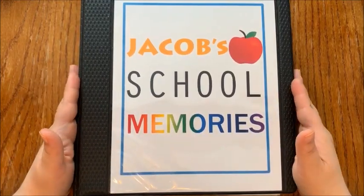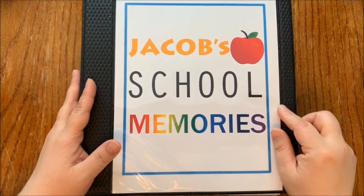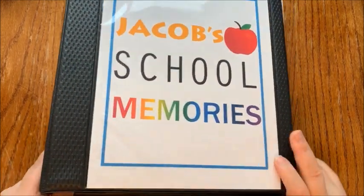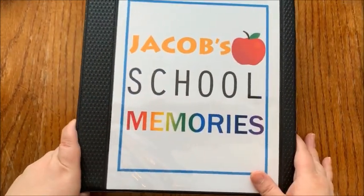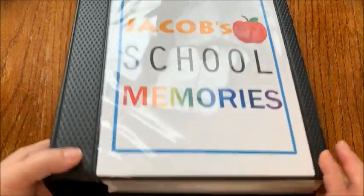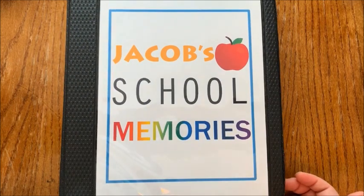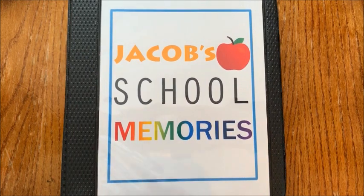Hello everyone! I wanted to show you how you can make your own school memory binder. This one is from my son Jacob — I made this nice cover in Photoshop, and as you can see it is super bulky, super chunky, and full. He is going into grade 10 this fall, so he has a lot of great memories in here. I used a two-inch D-ring binder and I'm going to show you what all I did to make this album. It takes a few basic supplies.